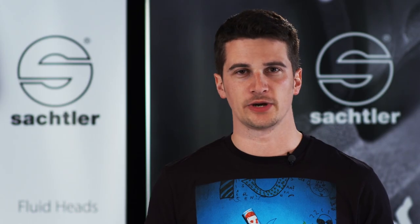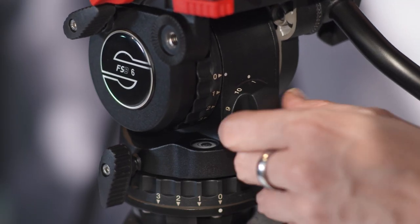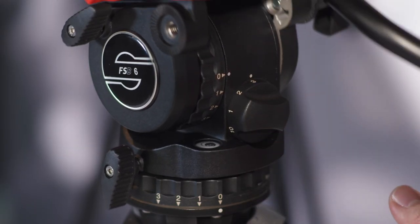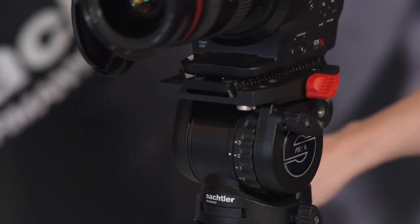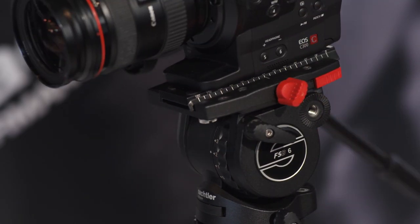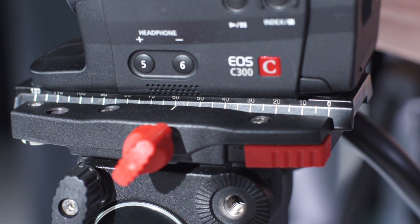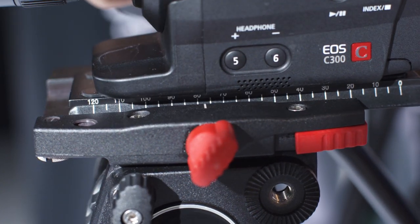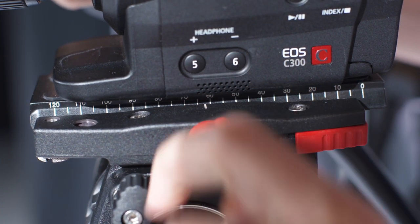The extra long sliding range of 120 millimeters and the 10-step speed balance technology allow you to balance your camera quickly and accurately. This sliding range is also perfect for balancing setups that are very front or back heavy. Remember, your camera should always stay firmly in place no matter how far it is tilted. The scale on the camera platform and probably a small mark will help you to immediately find the setup position where the camera is perfectly balanced again and again.